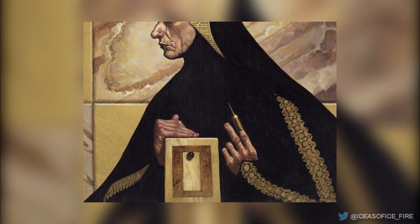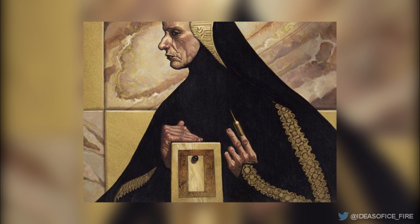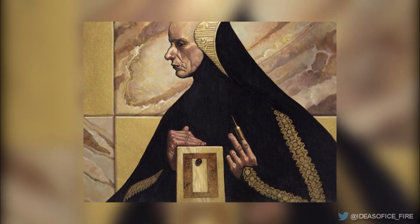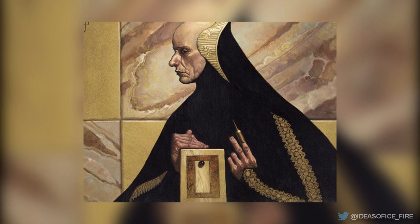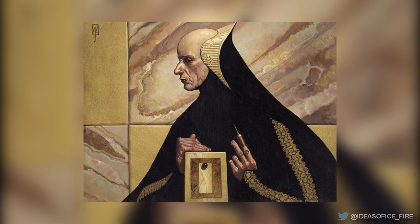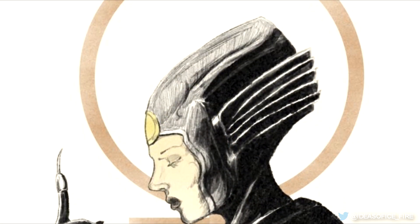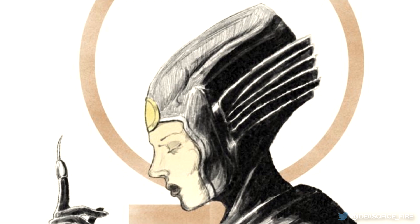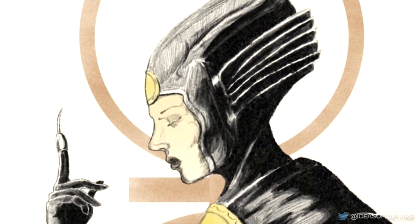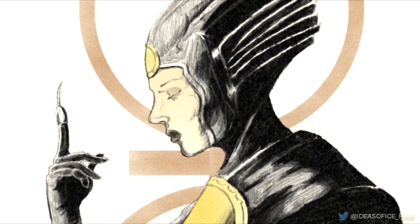If the subject's awareness of the Gom Jabbar is powerful enough to endure the sensations of pain coming from the box, then that person was therefore a human, and ready to receive some of the deeper teachings of the Bene Gesserit. According to the Reverend Mother, pain is nothing to a human. A human can override any nerve in the body. This is the Bene Gesserit mind over body philosophy, which allowed them to acquire such precise control over their physiology.